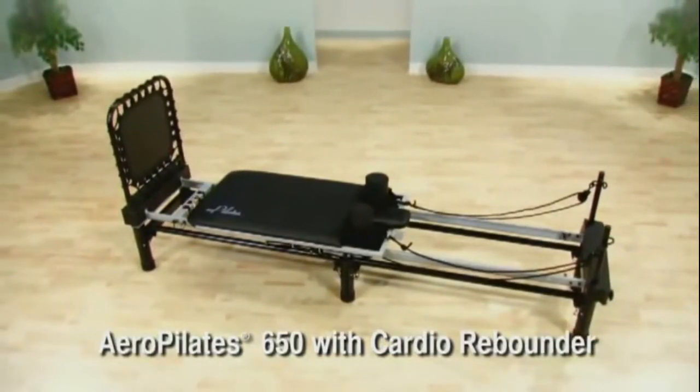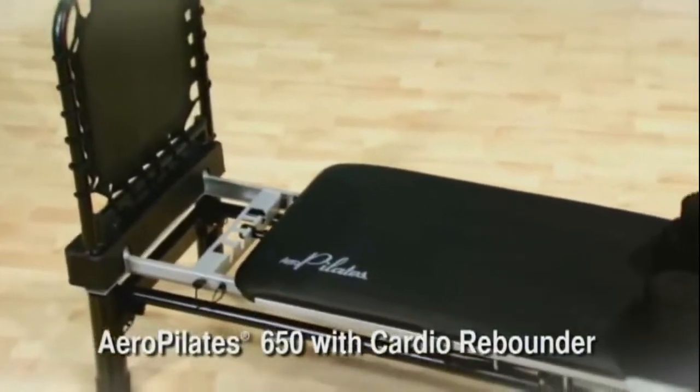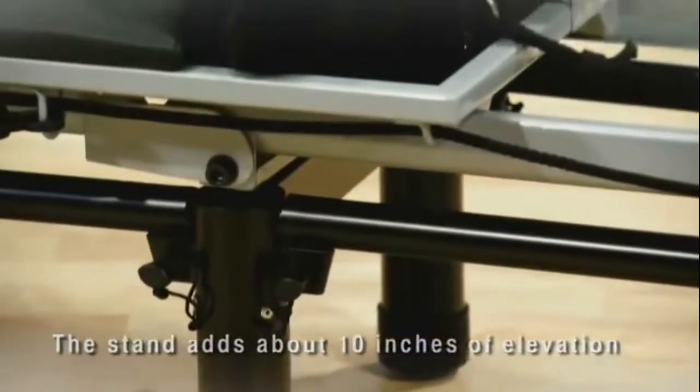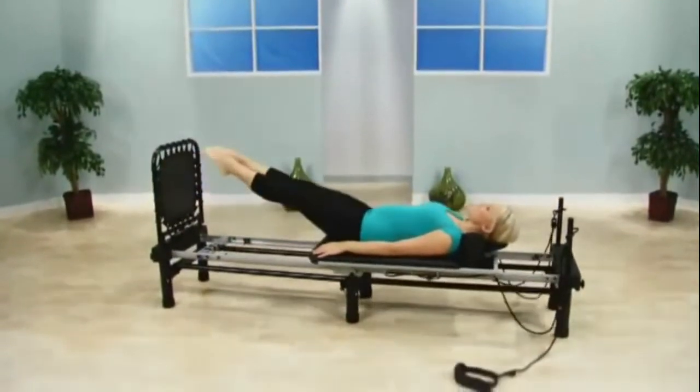The Aero Pilates 650 with Cardio Rebounder has added features to make your workout more effective and more comfortable. The stand adds about 10 inches of elevation to allow for more advanced exercises and makes getting on and off your Aero Pilates premiere easier.